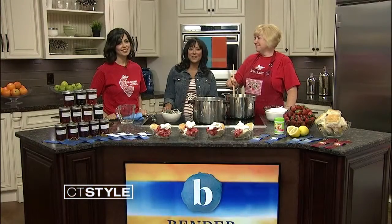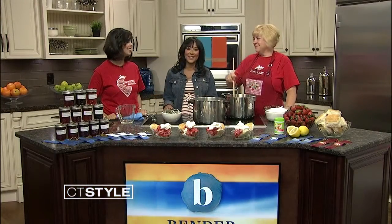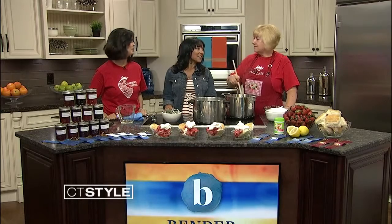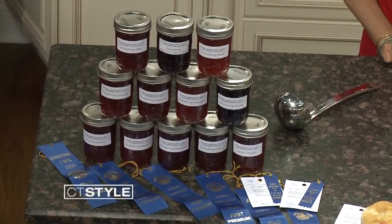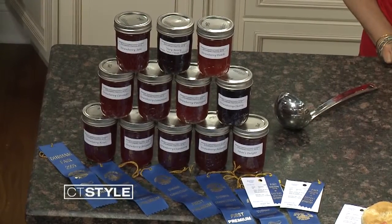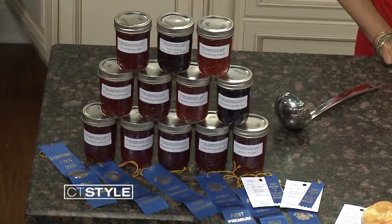With the Jam Lady, Sue Wilgen, and we also have Angelo Cross with us here. You actually have won some top prizes for your jams, haven't you? Yes, I have. I've won first place and second place at both the Durham Fair, which happens in September, and also at the Big E up in Springfield, Massachusetts. That's impressive. You've been doing this for about 12 years, you said. 12 years.